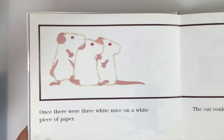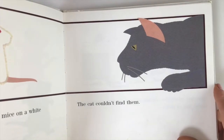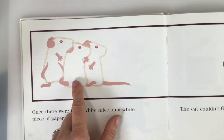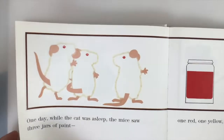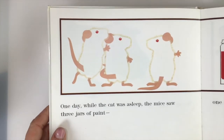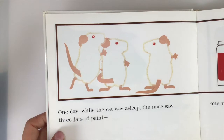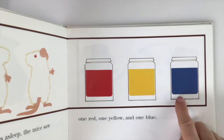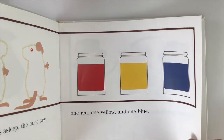Once there were three white mice on a white piece of paper. The cat couldn't find them — these white mice were blending right in, frustrating that cat. One day while the cat was asleep, the mice saw three jars of paint: one red, one yellow, and one blue. These three colors are known as primary colors.